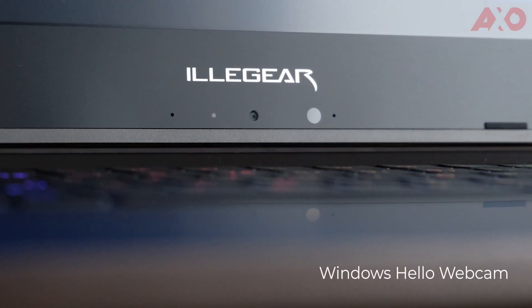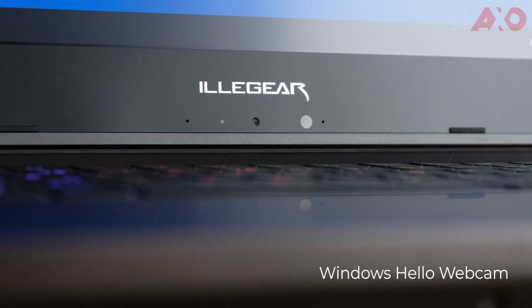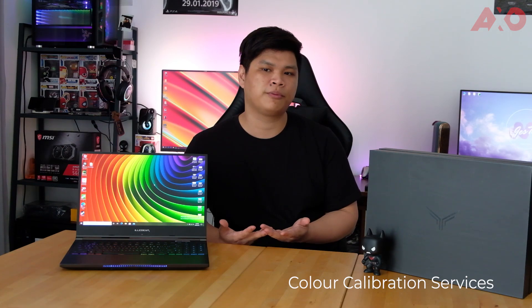Apart from the company's logo, they also position the webcam on the bottom chin. This doesn't really matter to most, but the webcam's angle might not be as flattering for some. Uniquely, Illegear also provides colour calibration services, and for my use the screen performed excellently for photo and video editing.